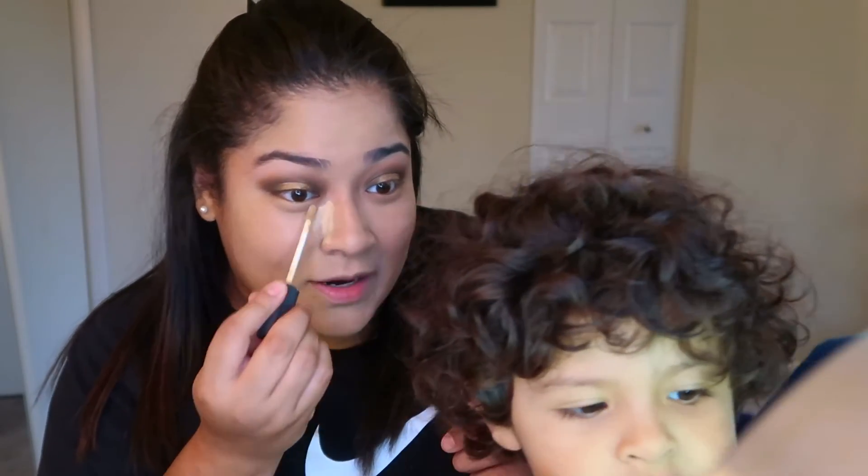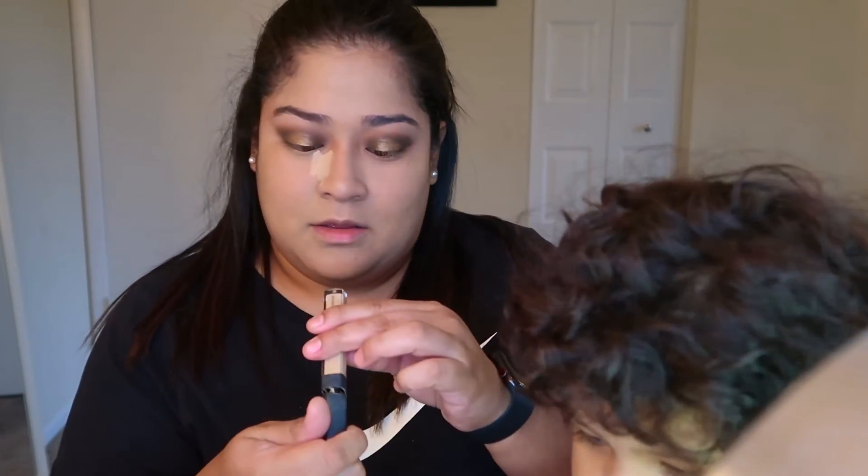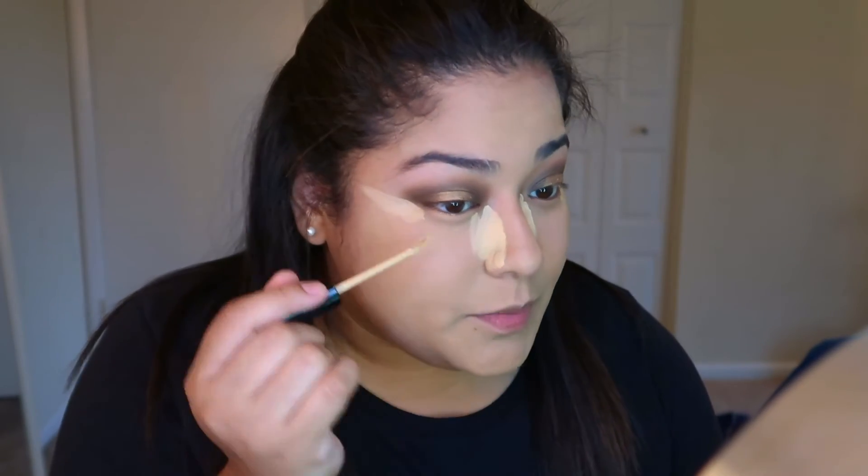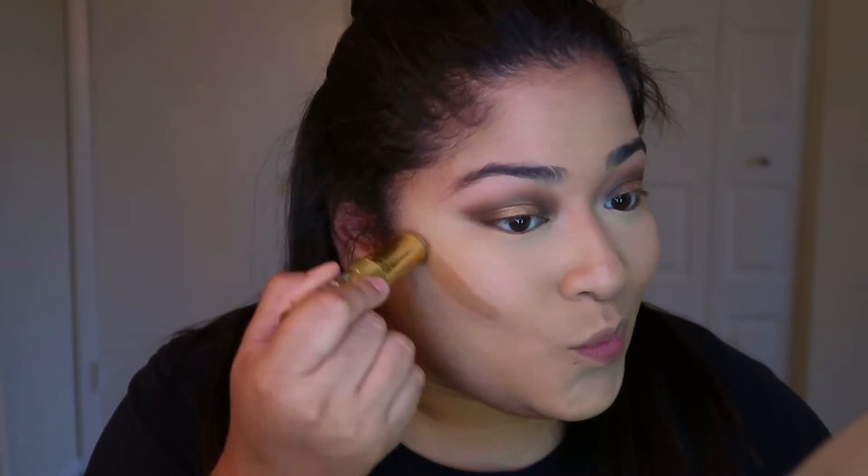I'm using NARS in the shade Café con Leche. Did you poop? Going in with the Hula quick contour powder stick, and I'm also gonna mix it with the powder.